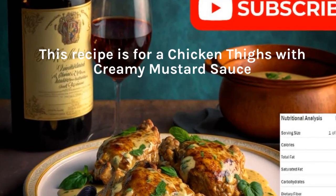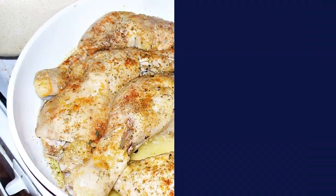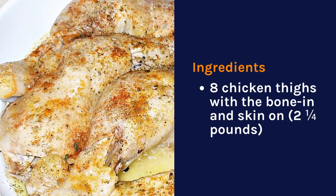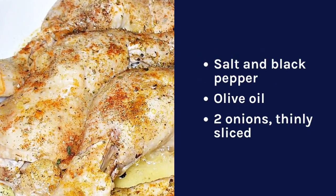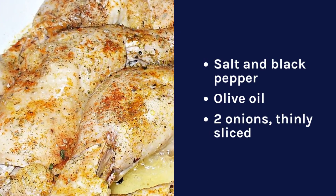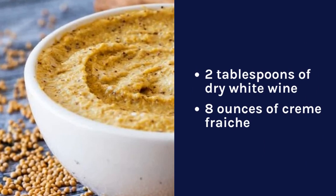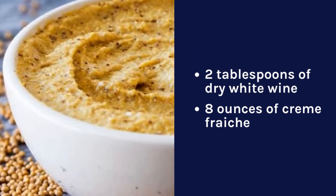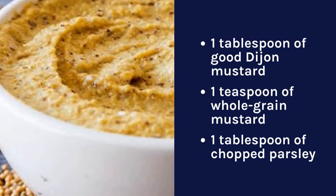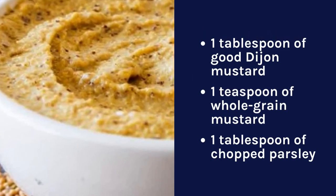This recipe is for chicken thighs with creamy mustard sauce. Ingredients: eight chicken thighs with the bone in and skin on, two and one quarter pounds, salt and black pepper, olive oil, two onions thinly sliced, two tablespoons of dry white wine, eight ounces of creme fraiche, one tablespoon of good Dijon mustard, one teaspoon of whole grain mustard.